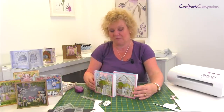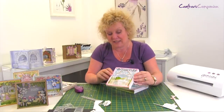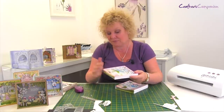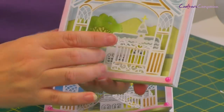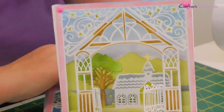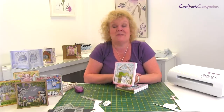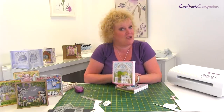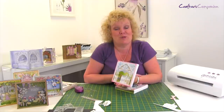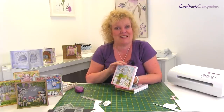And that was the one I'd done earlier. So you can see it's very easy to build up all of those layers and levels of dimension - we've got the gates that open and you've got all of that view looking through. So hopefully that's made it really clear for you. I hope you've enjoyed it - have fun and do share on social media what you make with these fantastic dies. Thank you.